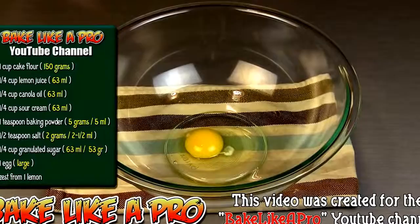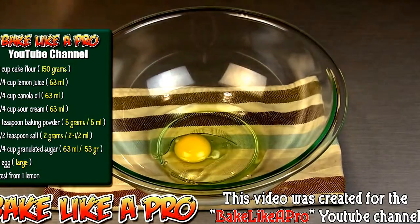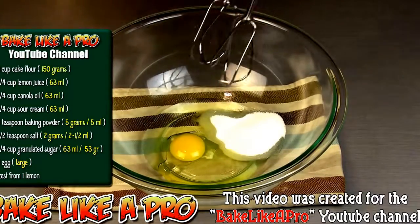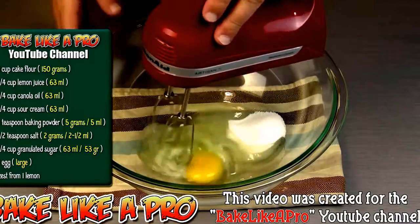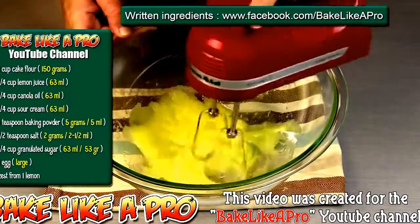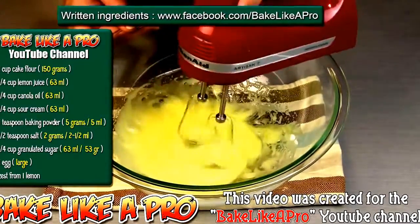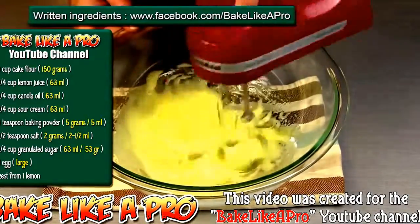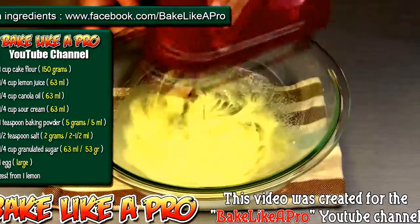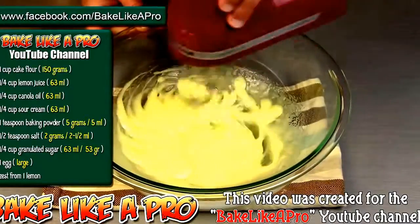Into a large bowl I have placed my egg. To that I'm going to add in the oil, and then all of my granulated sugar. I'm going to grab my hand mixer and start mixing all of this together. You just want to mix this until it's really well combined. After just a few seconds you can see how the mixture is all coming together. You can whip this as much as you want to get a lot of air incorporated into the batter.